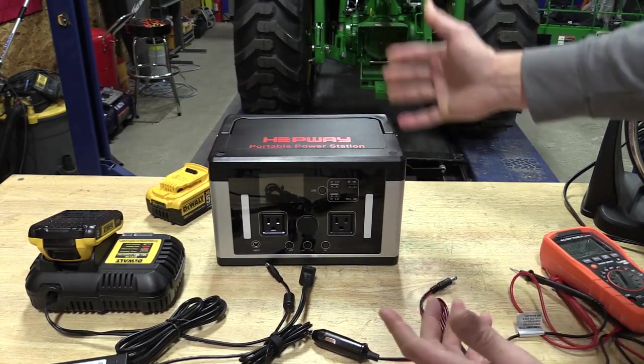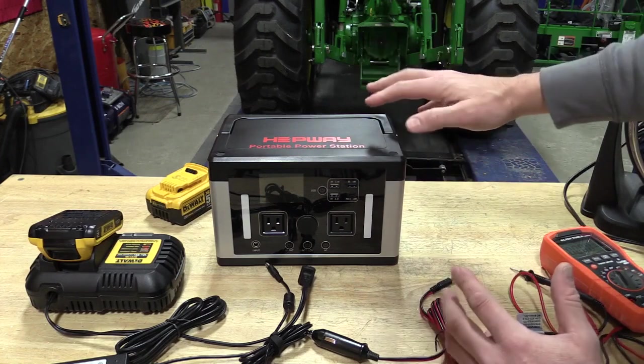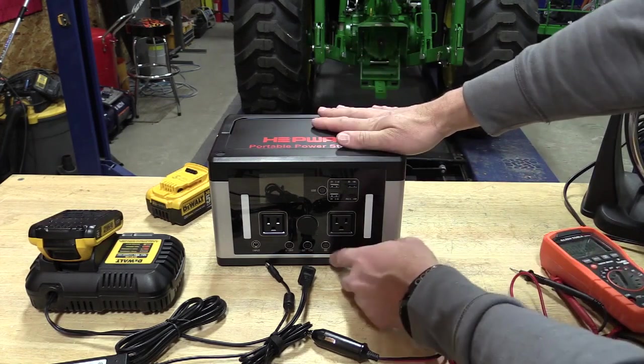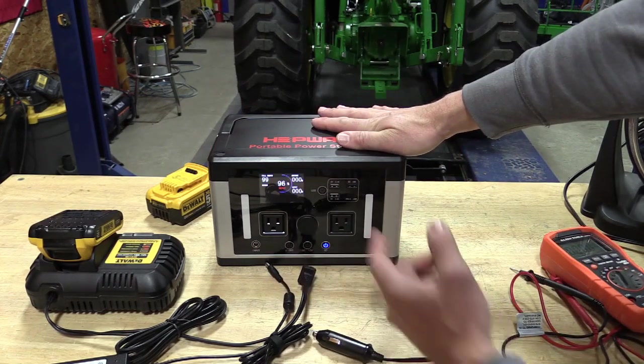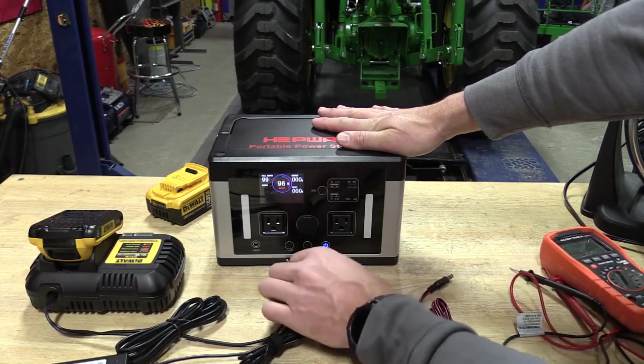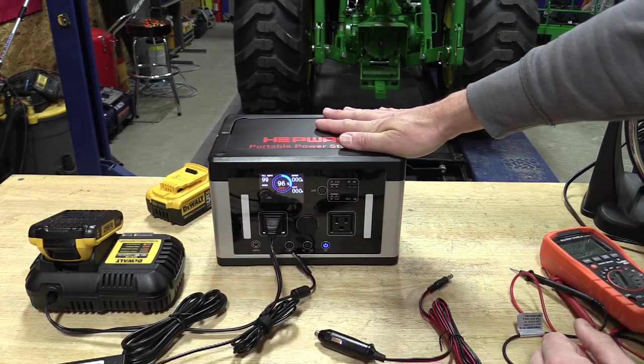The unit is off, and it will again use the battery management system inside to make sure that all the cells are charged equally, balance everything out. If we want to turn stuff back on, it will turn itself back on, go through its startup, and we're back in business.